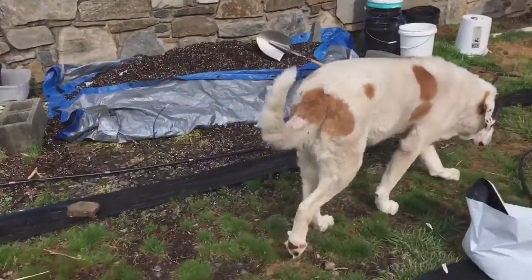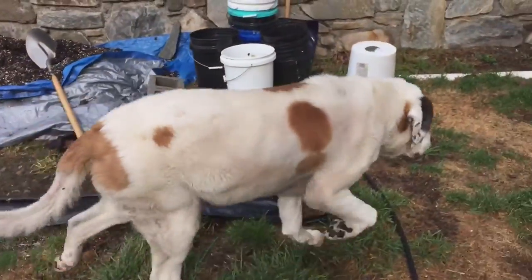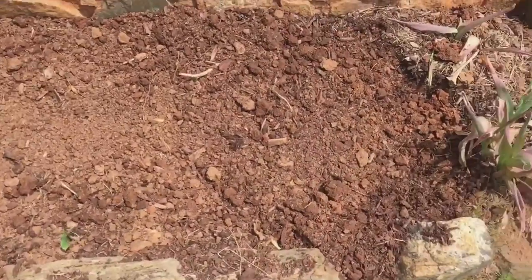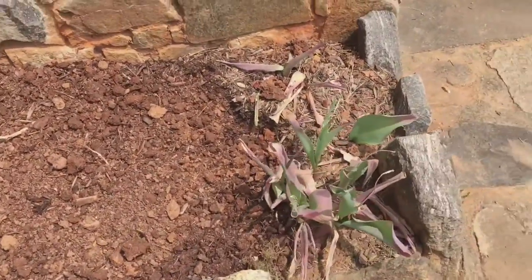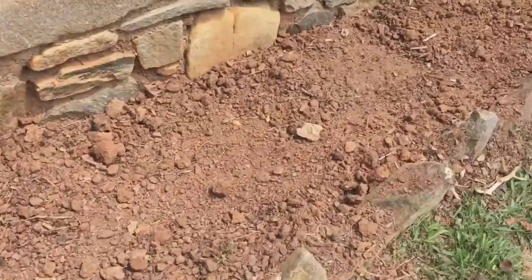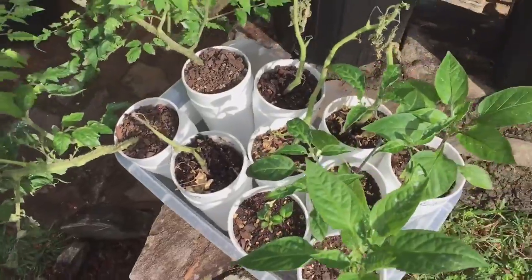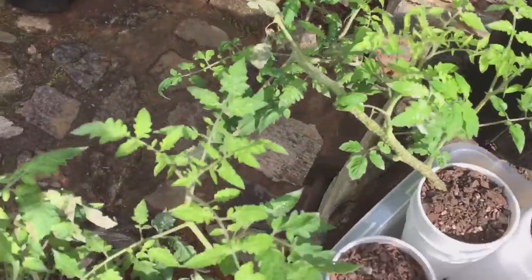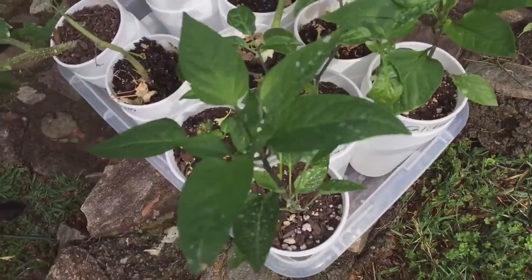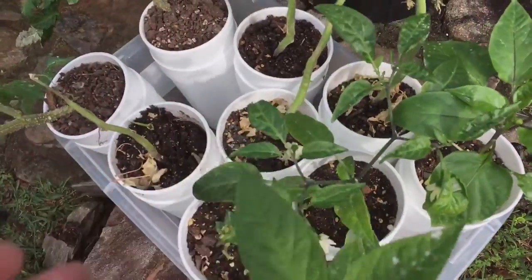This is my pepper guardian — he watches over everything. I started tearing up my beds here; I'm going to put overwinters in this spot. This is mostly going to be my salsa garden — I'll give an update on the salsa garden. There are a couple of tomatoes, and this is a poblano.